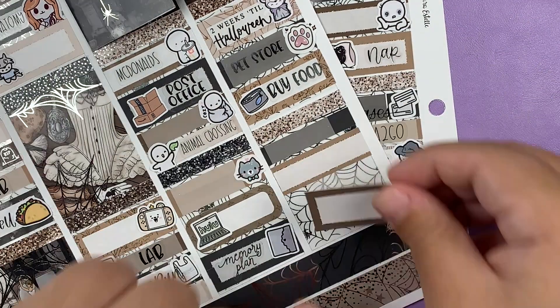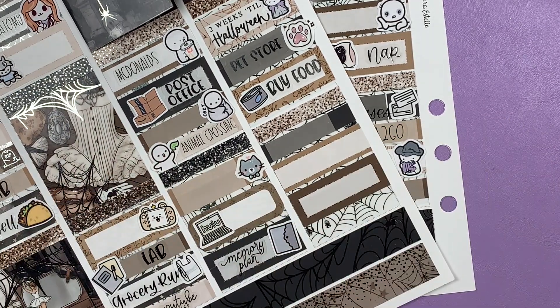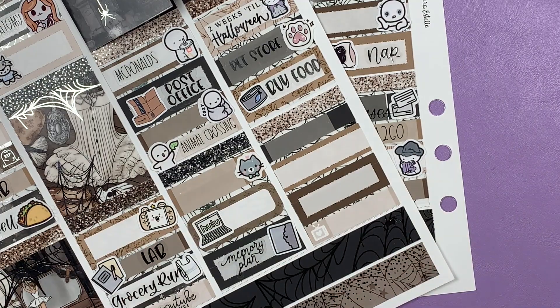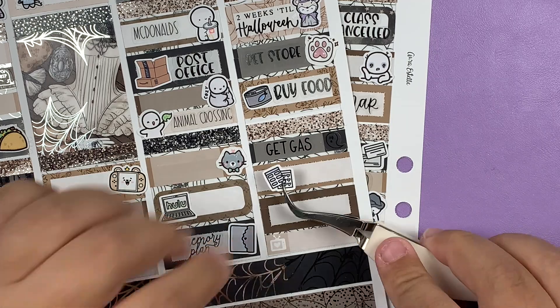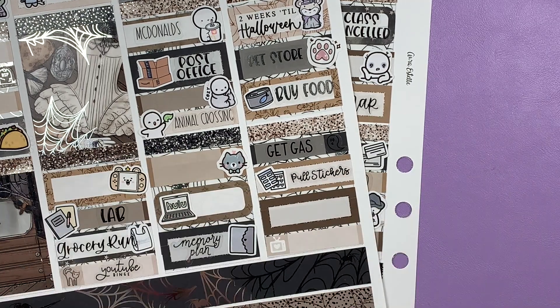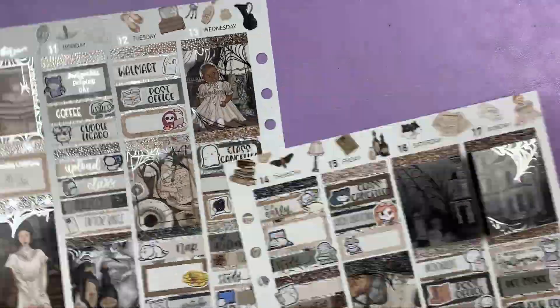Anyways, that is it for this plan with me. I hope you guys enjoyed! As always, I'll have all the shops featured in this video linked in the description box below. Please don't forget to like, comment, and subscribe, and I will see you guys on Friday for my next video. Bye!